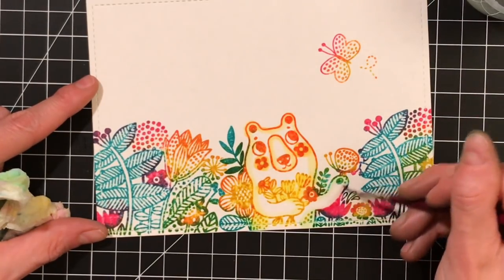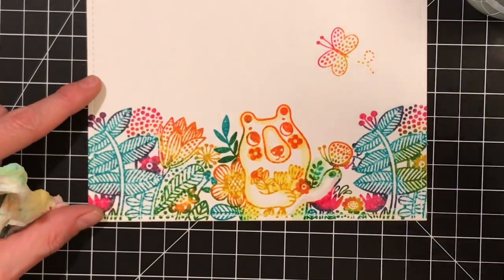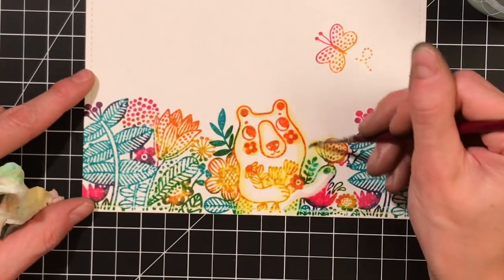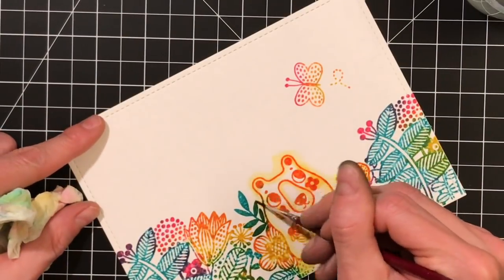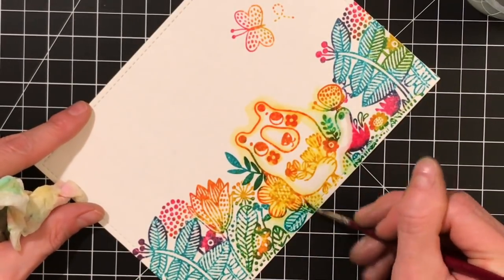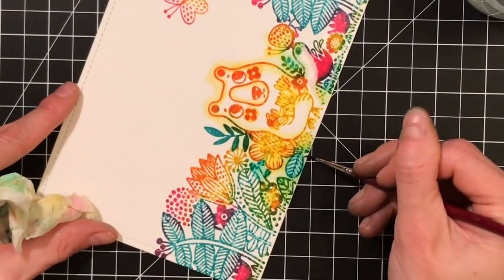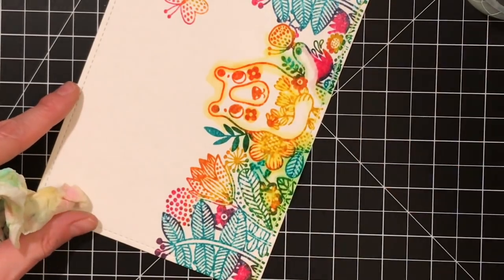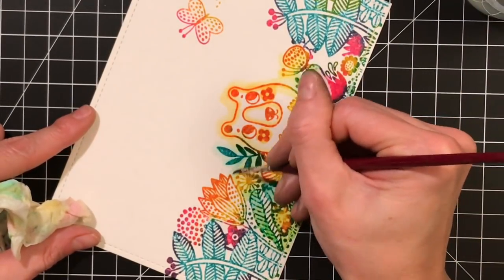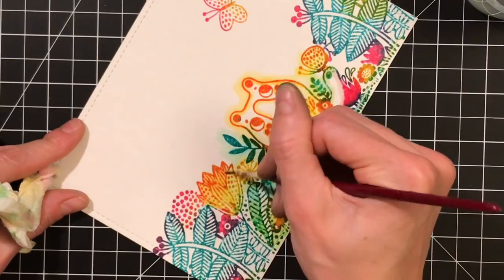It almost looks like a watercolored image. I'm not just wetting the image itself — I'm also creating a halo in the background, in the white space and negative spaces between the leaves and flowers, pulling that ink over into those spaces to make it more solid. I want this to have depth, and it creates almost like an atmosphere or background. Going around the leaves and creating a halo around them just adds more depth to the image.